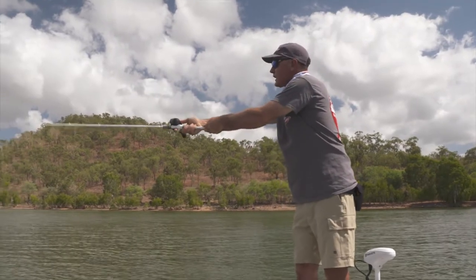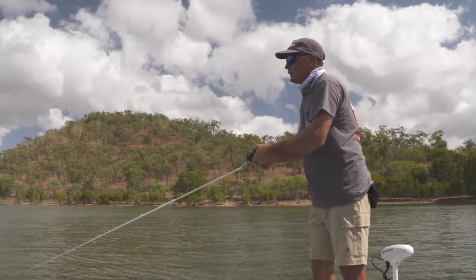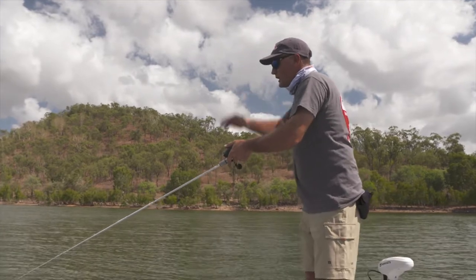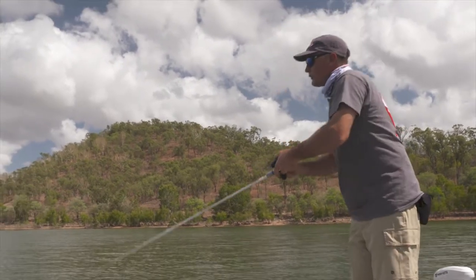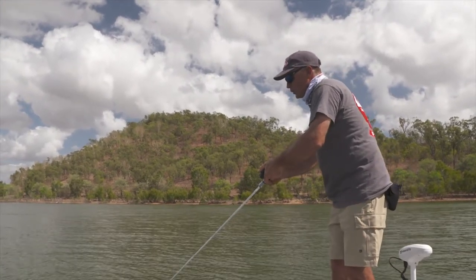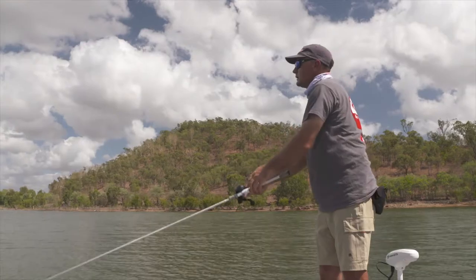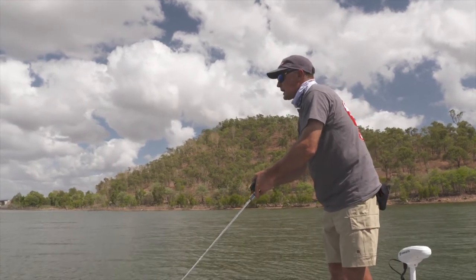Look for the structure you want to cast at and punch a nice cast out - that's pretty good there. If you've got good electronics in your boat you might have marked fish on the side scan or sounder, so you know where they are. Let that lure sink, staying connected to it as it sinks - those paddle tails swim all the way down. Near the bottom I can give it a hop and lift it up, let it sink back down, then back into the roll. You can also try a straight retrieve, rolling it back through past the weed bed, rock bar, or timber snag to get a bite.